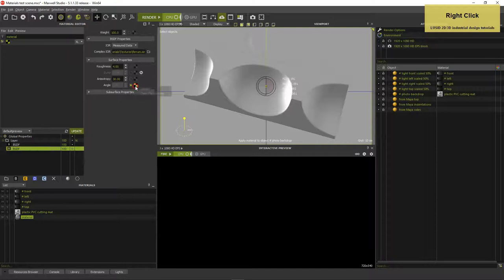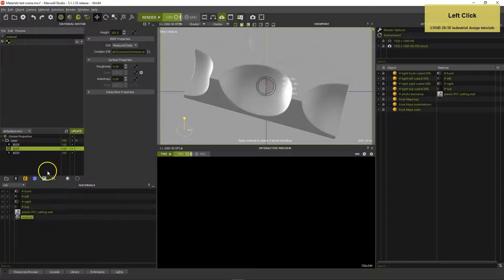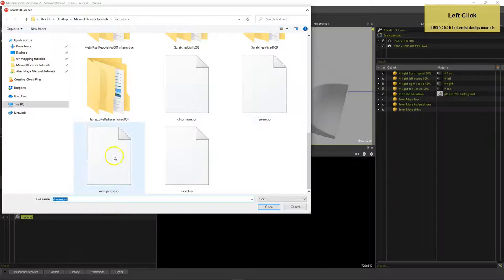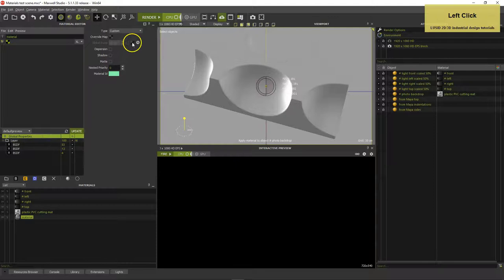Right-click and copy-paste the BSDF, then unload the angle texture, set Anisotropy back to 0% and load Chromium IOR. Right-click and copy-paste the BSDF again and load Manganese IOR. Set the weight of the Manganese BSDF to 4, the Chromium BSDF to 13 and the Ferrum BSDF to 83. Now you have the basic composition of X20CR13 type steel.